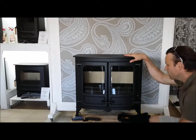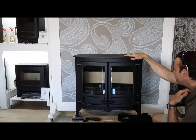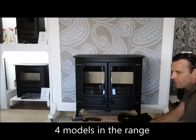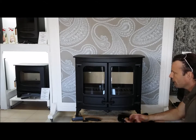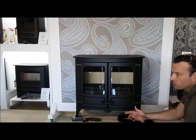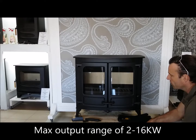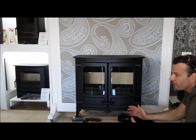This unit here is the 16 kilowatt maximum output Island 3. The range includes the Island 1, Island 2, Island 2 CT which is a cooker top version, and the Island 3. The kilowatt output range throughout the models starts at 2 kilowatts right through to 16 kilowatts maximum output on the Island 3 itself. The nominal range is between 5 and 12.